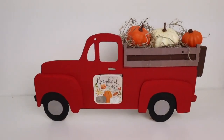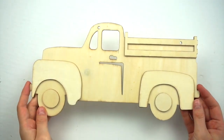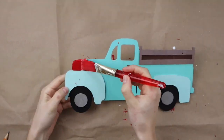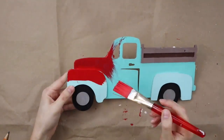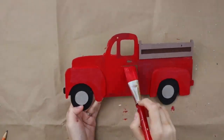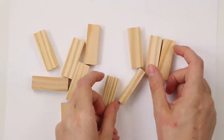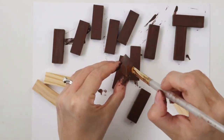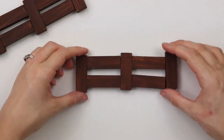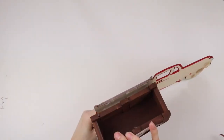This fall DIY is a red truck coming back from the pumpkin patch. I'm using a wood truck from Dollar Tree — I had used this truck for a DIY in the spring so I'm going to paint over all the blue with red acrylic paint, leaving the wheels and the box the same colors as before. To make the box of the truck I'm using 18 tumbling tower blocks from Dollar Tree and I'm painting them brown, then arranging them all to form the box and hot gluing them together. Now it's time to attach the box to the truck with hot glue.